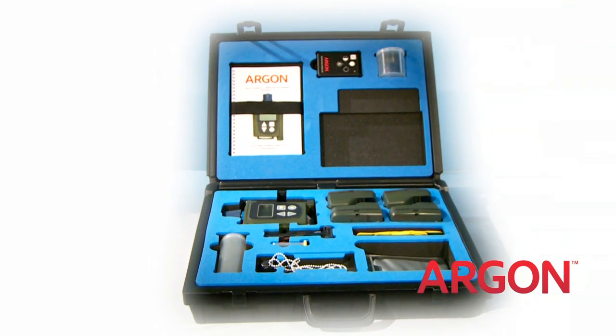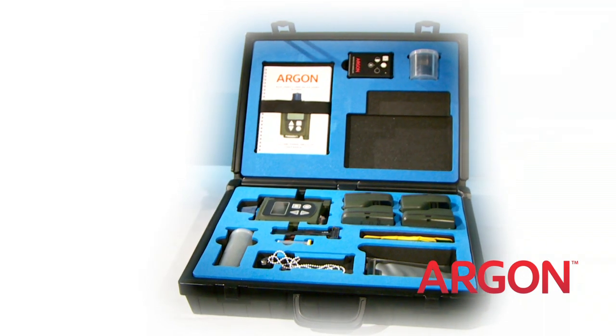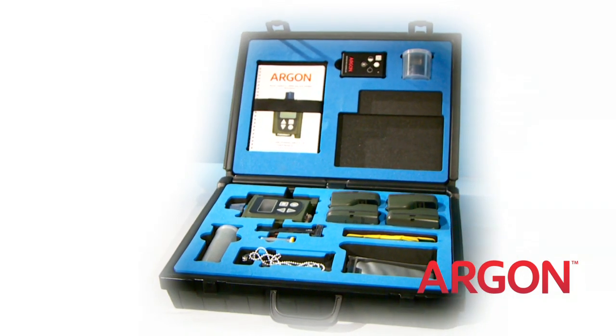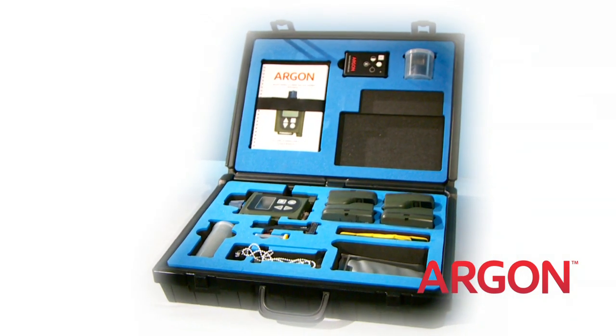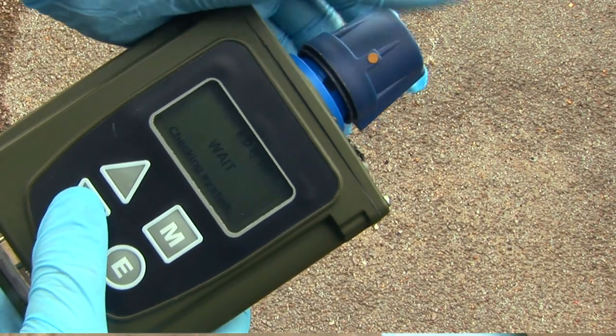Available in the same colours as the actual detector, and replicating the menu and language of your real detector, the LCD 3.3 SIM has everything you need to implement immediate training.